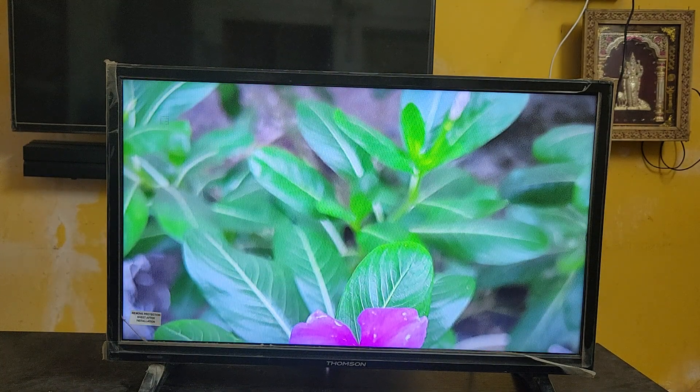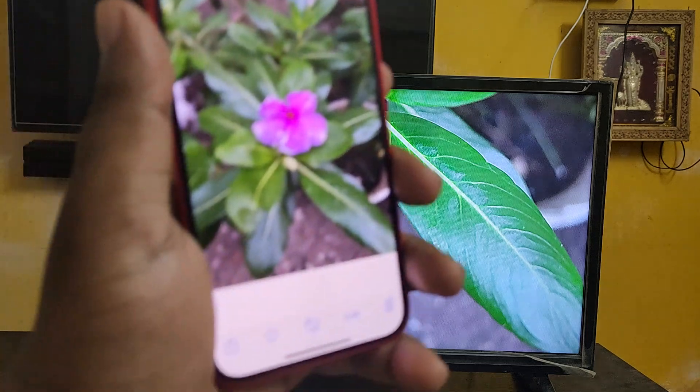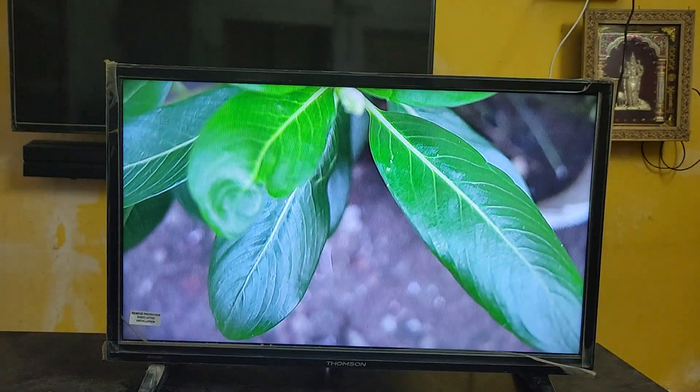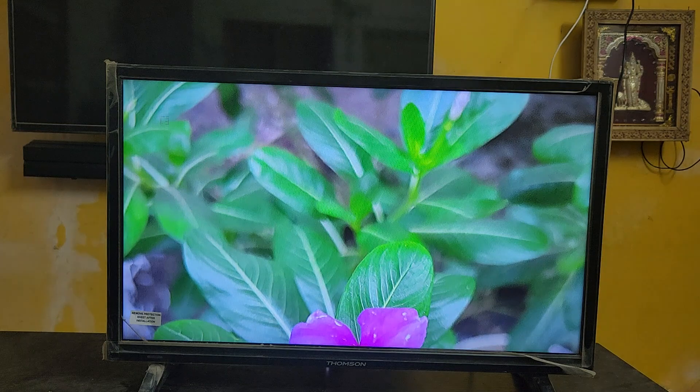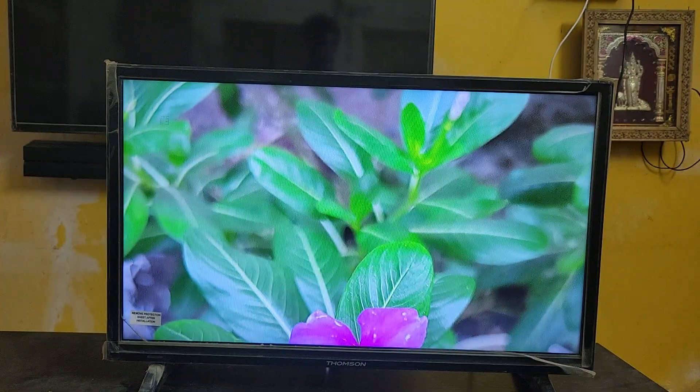Here I'm showing it in full-screen mode. Here is the image which I sent from my iPhone to this TV — it's zoomed in on my TV. Okay guys, likewise you can share any files between your iPhone and your Google Chromecast with Google TV device. Thanks for watching this video. I hope you enjoyed it. Please like and subscribe to our channel for more videos. Bye, see you in the next video!